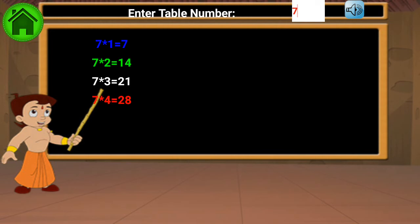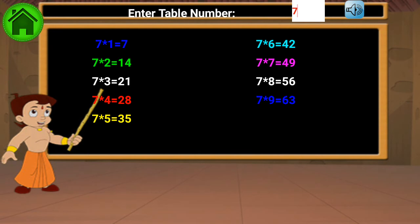7 1s are 7, 7 8s are 56, 7 9s are 63, 7 10s are 70.